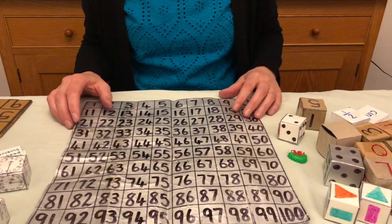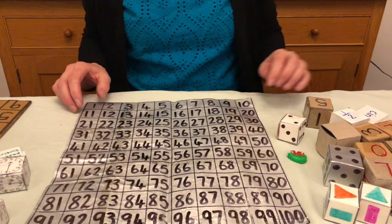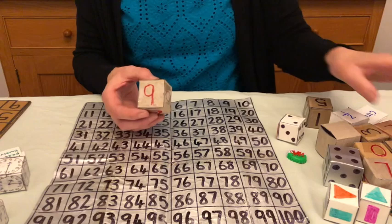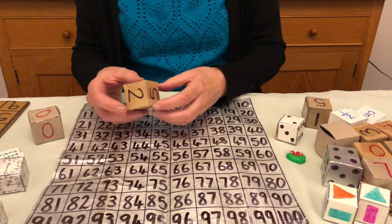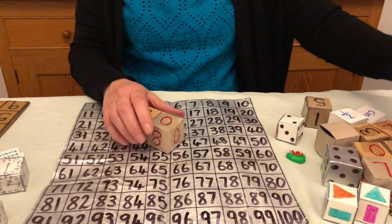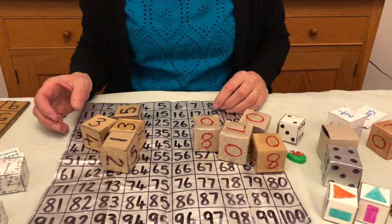We've got different dice with different things on. The red digit cubes have got the larger numbers on, so you've got six, seven, eight, nine, and then two zeros in the blank squares. The black numbers are one to five again with a zero. If you take four of the red digit dice and four of the black ones, you can use these to make any number from zero to 9,999.